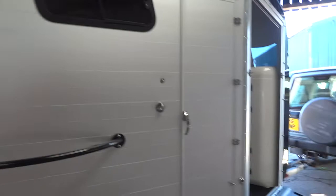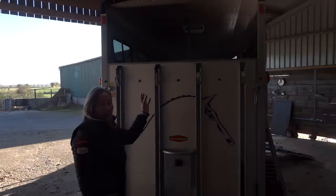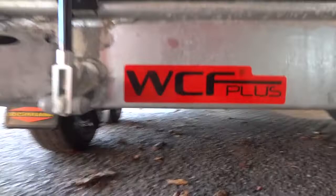It also has the features of the quick release mechanisms on the front breast bar and the rear breast bars. We also have the flap which pulls down on the back, which has a net in it as well to allow for airflow through the summer. The suspension is the WCX Plus suspension with the superb aluminum floor that these trailers have, which is second to none.